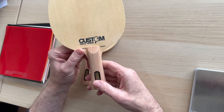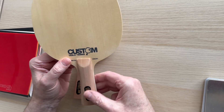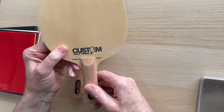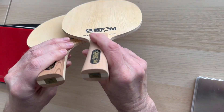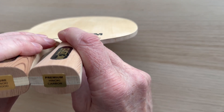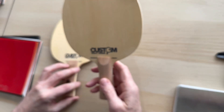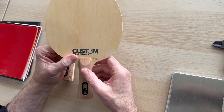And then if we bring in the Premium Hinoki, you can clearly see the difference. We'll go through the weights in a moment. The handles are the same, the logos are the same - you can clearly distinguish between the two. So: Pure Hinoki, Premium Hinoki.